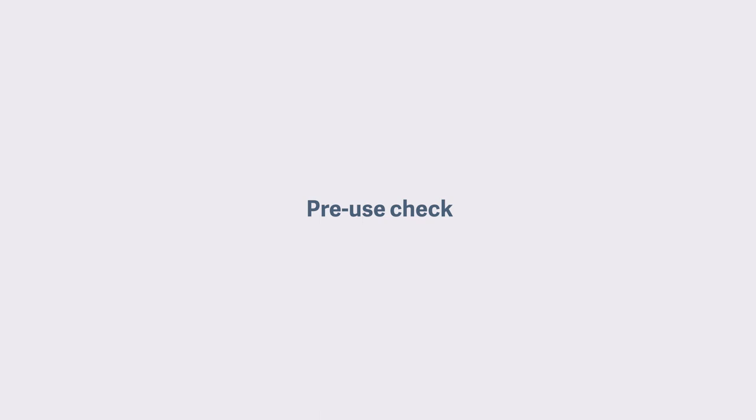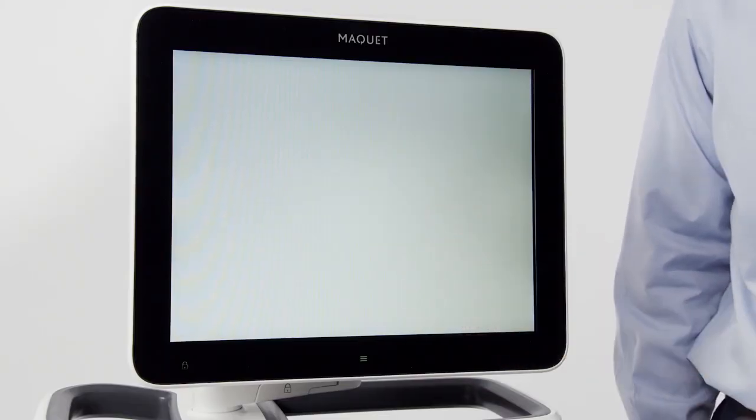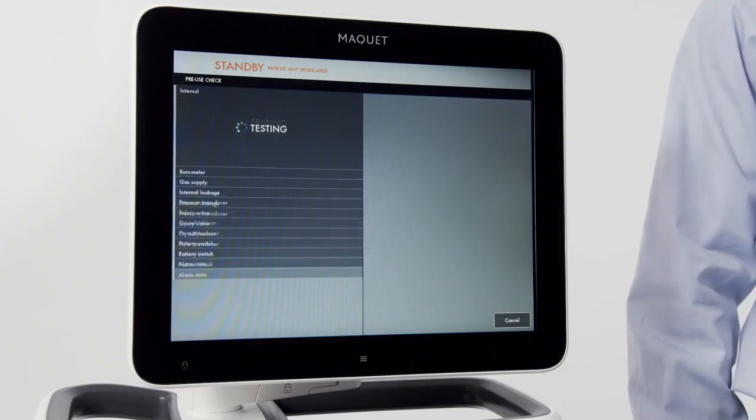Upon startup, you will be prompted to run a pre-use check. The pre-use check takes approximately five minutes and should be run between patients. To activate the pre-use check, press yes on the screen. You will then be prompted with illustrations that will guide you through the startup.